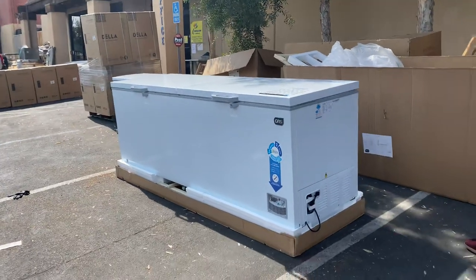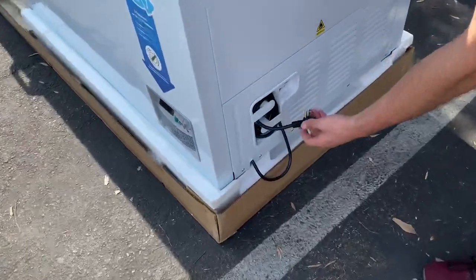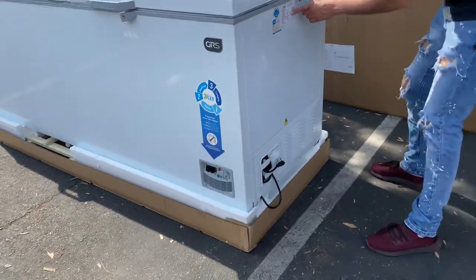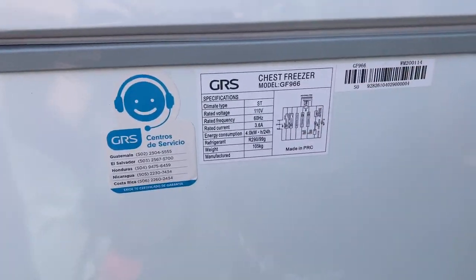The overall height for this unit is about 36 inches — three feet. Your plug is going to be located over here on the side — standard 110-volt, 60 hertz. Take a look at the left-hand side and you also have a sticker with all the specs on this freezer.